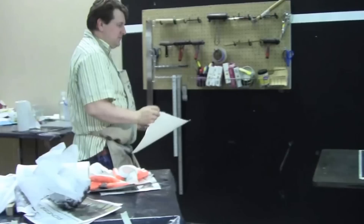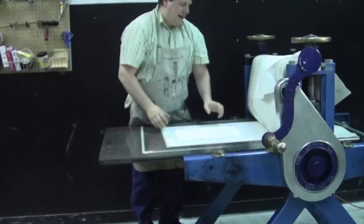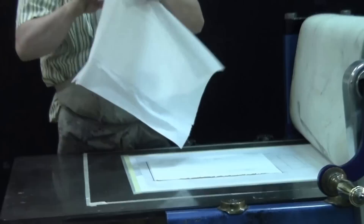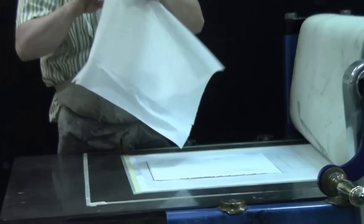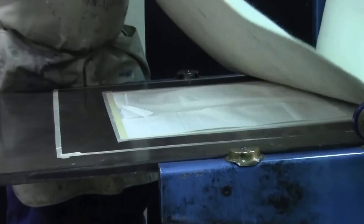Let's head back over to the printing press. This is a beautiful steel bed Griffin etching press. Line up that piece of paper. I have contact paper on the bed of the press — it makes it a lot easier to clean up the ink. I always have my students place Viva paper towels over the top of their prints to keep any extra ink — or any extra glue if you're doing chine-collé — from getting onto the blankets.